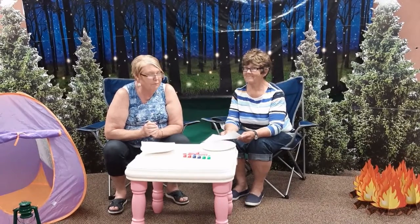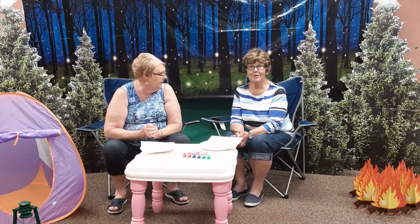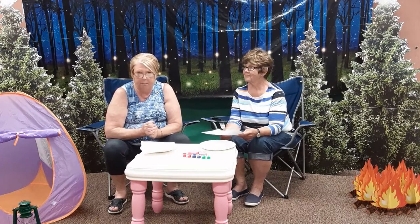Hi, welcome back to day four of Compassion Camp. I'm Bonnie Lanus, and I'm Sherry Hough. Today we're going to talk about how we make our mark on the world.